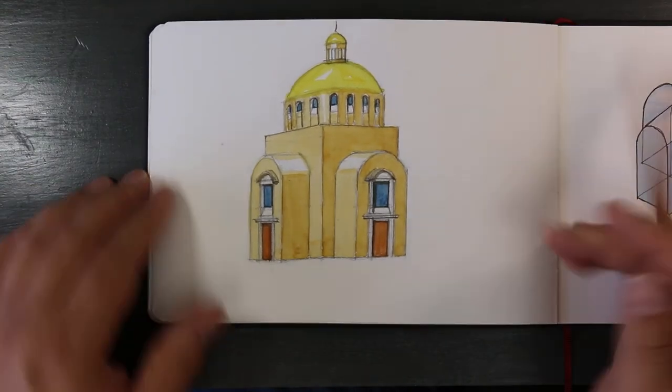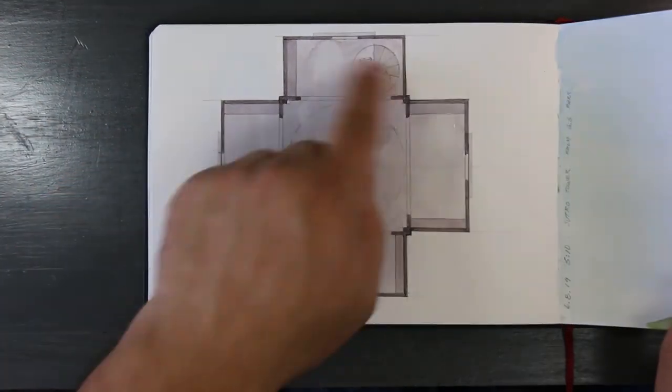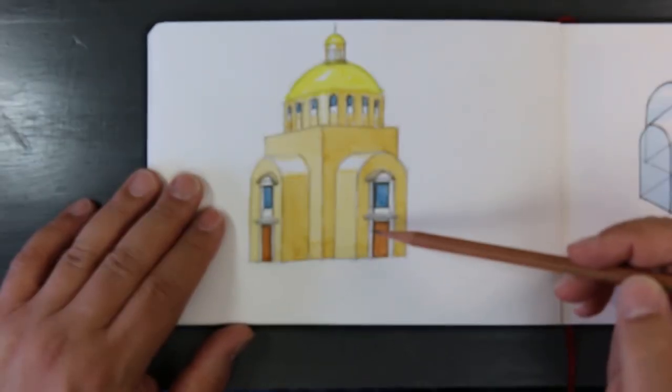Going back to this idea — this is the floor plan and this is what it would look like in elevation.